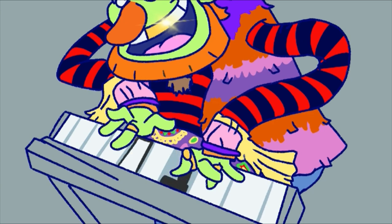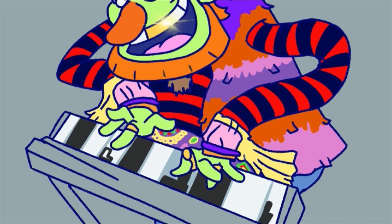I gotta explain something here. As you can clearly tell, some of the keys are currently gray — the ones right underneath his fingers. My original idea was to have them gray because he was obviously pressing down on them. But eventually I ended up not liking how that looked, so I changed it. Anyway, I'll see you back at the shading.